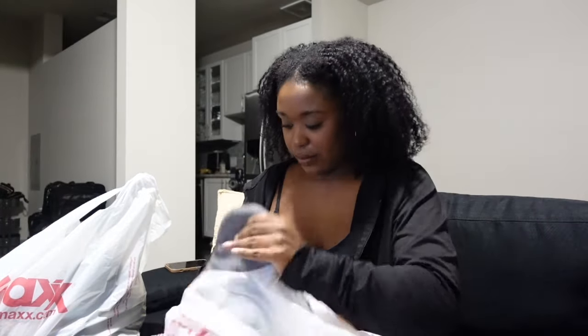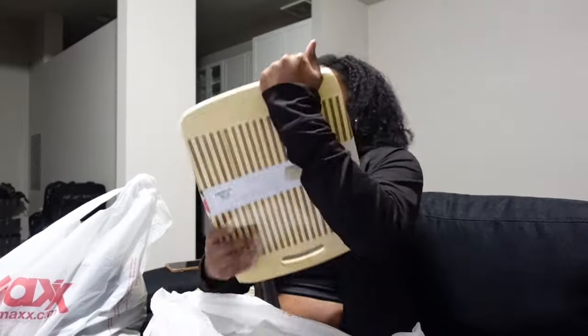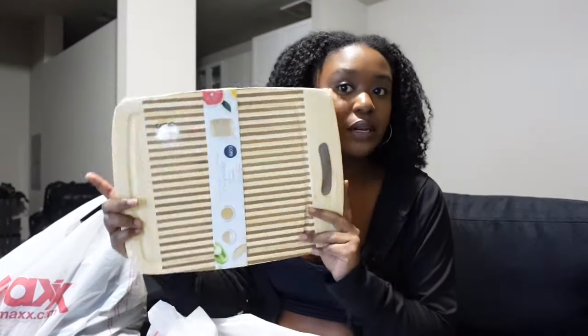I'm back at my apartment. I went to TJ Maxx and HomeGoods — I feel like I got some good stuff so we're going to do a quick haul and then make dinner because I'm hungry. First from HomeGoods: I got these little Cuisinart oven mitts, only $5. I don't have any oven mitts anymore, so perfect.